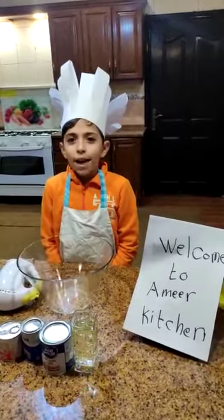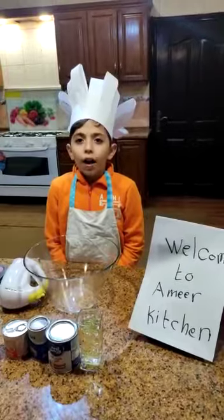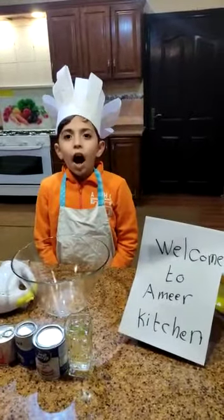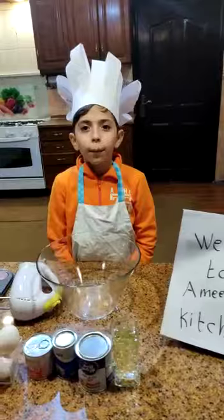Hello, my name is Amiya. I'm in grade 3. I love to eat healthy food. Today I would like to show you how to make a cake.